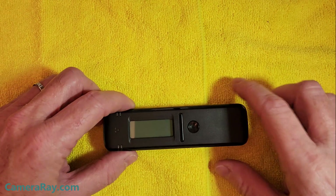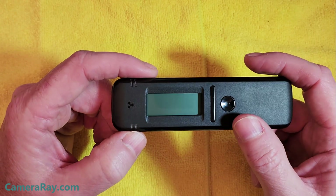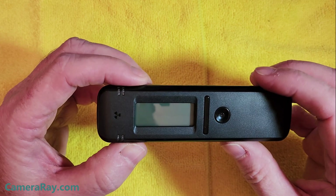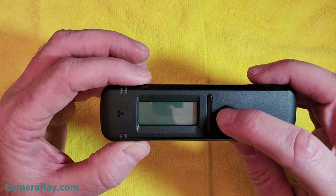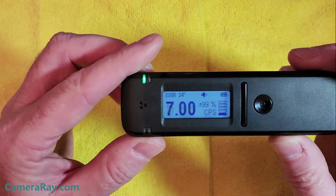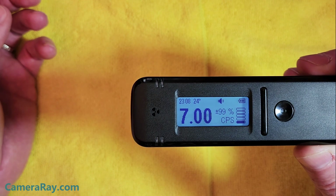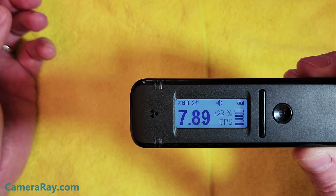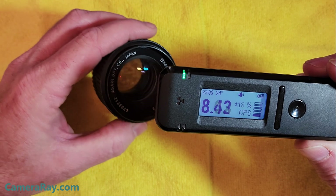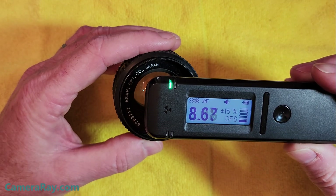I'm going to show you how to turn on the new Radiacode 103, newly released model. It's similar to the old ones — you can't really see any difference just by looking at it. To turn it on, you just hold the large round button for a couple of seconds. It fires up and sort of settles in, doing a radiation check of the room.